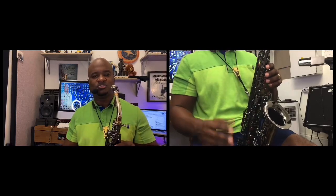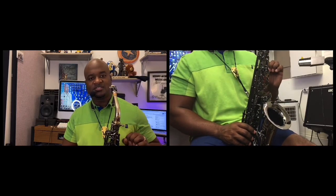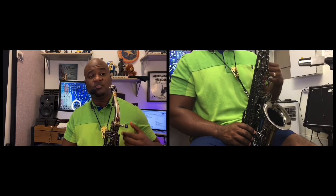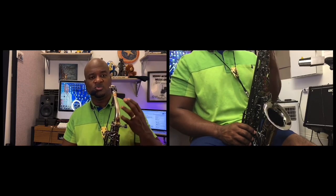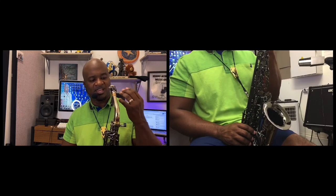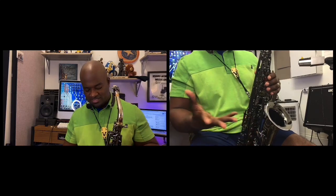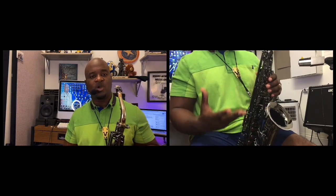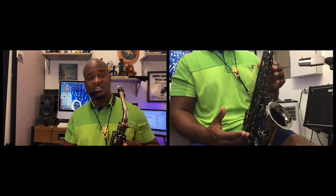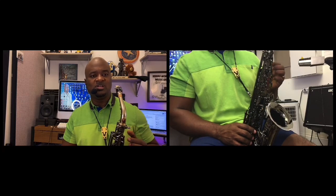Then you form that embouchure and begin to play. To disassemble, you do the same things in reverse: loosen the ligature, take the reed off, take the mouthpiece off the neck, take the neck off, and put everything back in the case in their proper places.